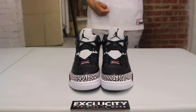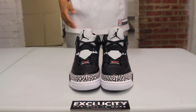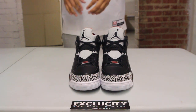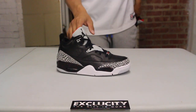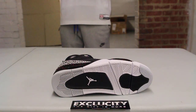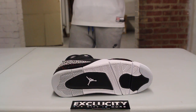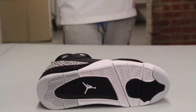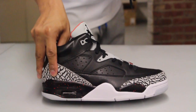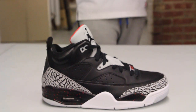There are also some elements from retros in the shoe that are pretty recognizable. If you haven't checked out our past videos of the Son of Low reviews, you can definitely do that. Right now we're going to be reviewing the outsole — it's an Air Jordan 4 inspired outsole, with black, gray, and white as the color combo.